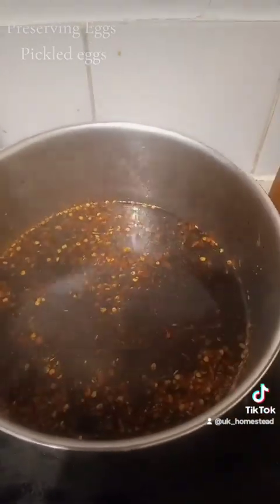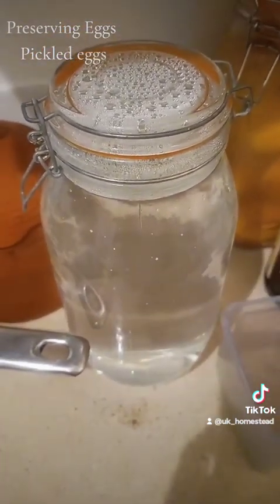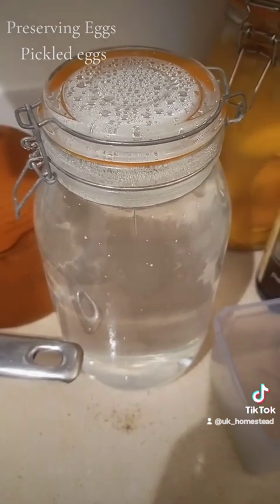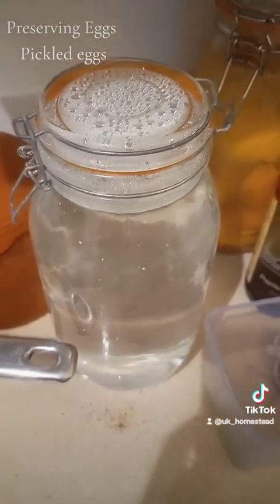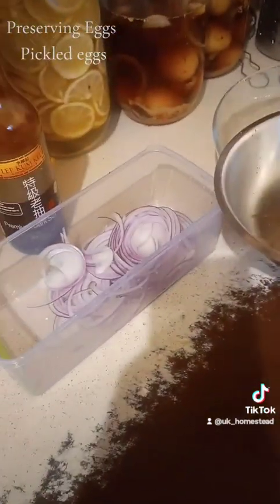While that's heating up, you want to empty your jar. Now what I'm going to do is reuse this water in my washing machine — just pour it in, make sure all of the soap goes down the washing machine so it doesn't go to waste. Pour this out of your jar, and then you're going to start layering your eggs and your onions.